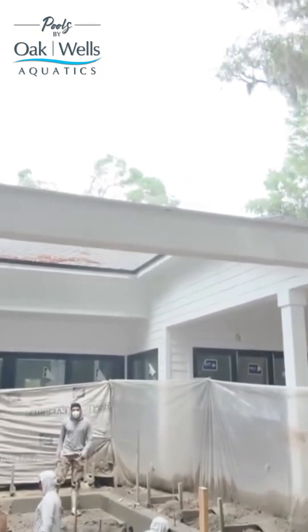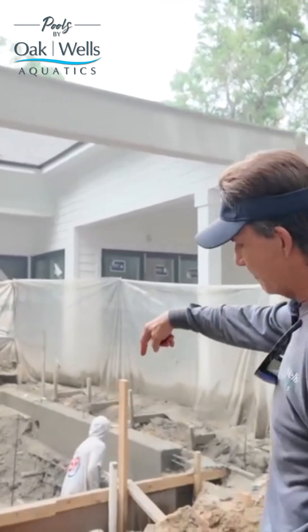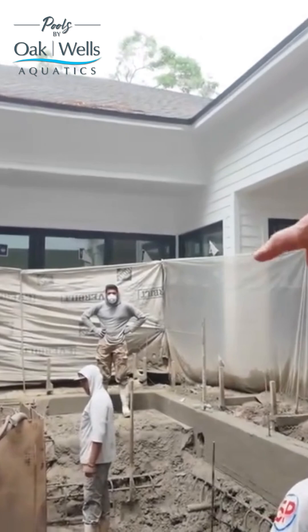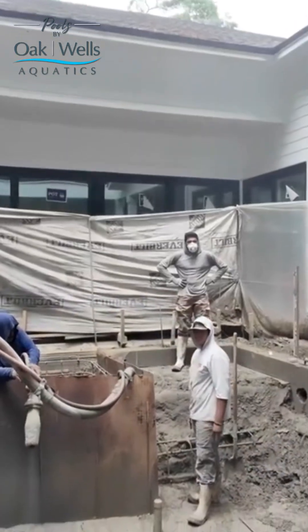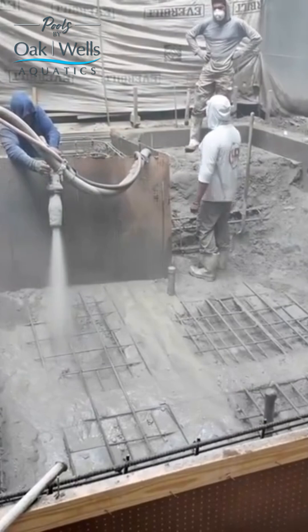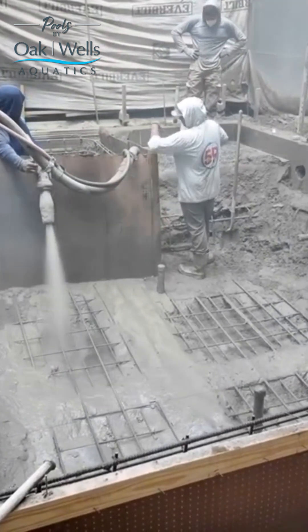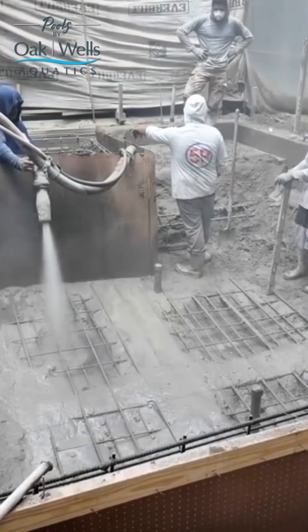One of the things we discussed on the steel chute was the number five bar in the floor. Just to the right of where the guy's pointing the nozzle, the floor was shot first in that cross pattern. The reason we did that was to completely support the steel while they walk around in there to shoot the rest of the pool. If you don't do that with the larger reinforcement bar and shooting it first,